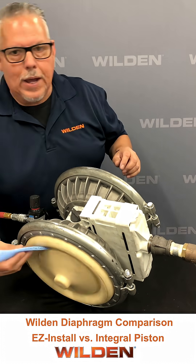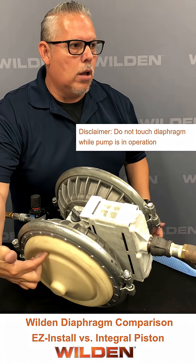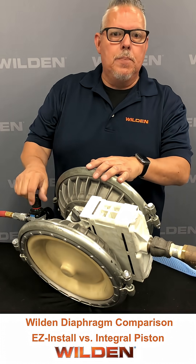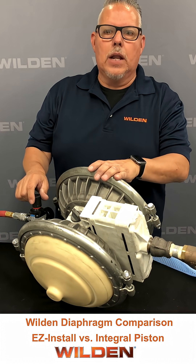So before, where something would have got stuck in there, there's nothing — you can actually have large solids, large pieces, in this case even a finger, with no damage whatsoever. So if you eliminate the impingement points, you eliminate the abrasion, and then your diaphragm is going to last much longer.